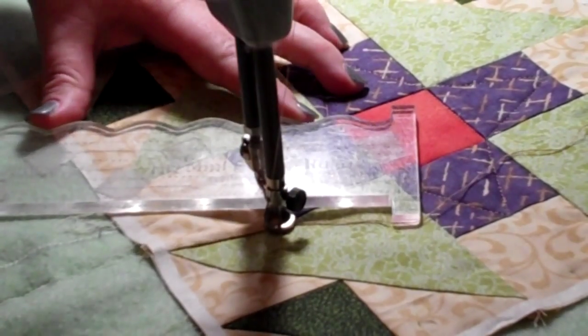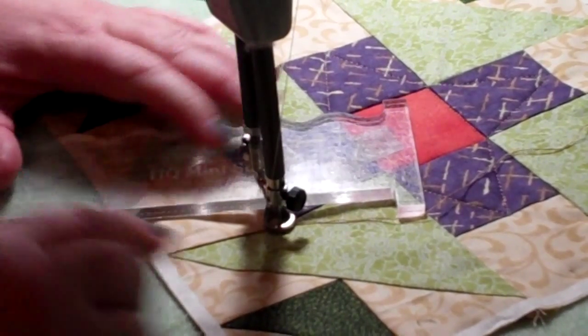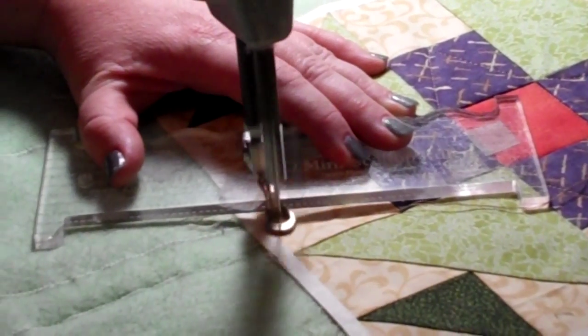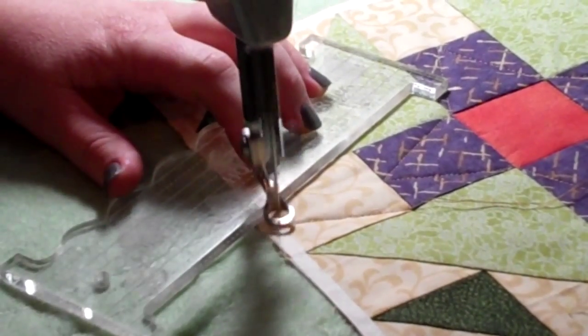So here I'm putting my ruler next to the foot and guiding it until it's a quarter inch away from the mark that's right here. Then I stitch right down to that, and back up to the corner.